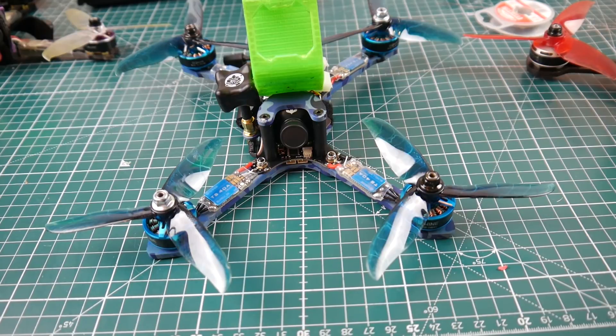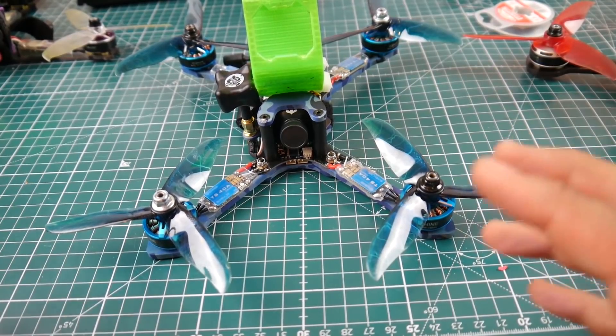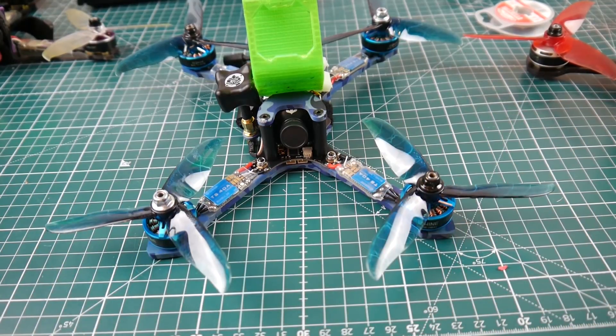This quad is one of those must-have pre-built ones. It actually flew better than the Diatone GT200N 2018. Why? It had the same amount of power but was a lot easier on your batteries, and it just had more agility. The Diatone felt heavy with power — like a tank. This thing felt light and agile with a shitload of power, better than some of the budget quads we've built on the channel.